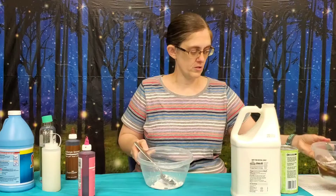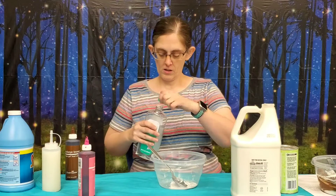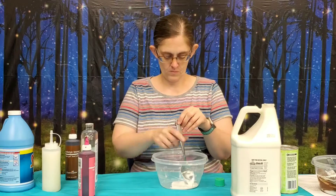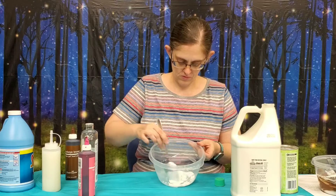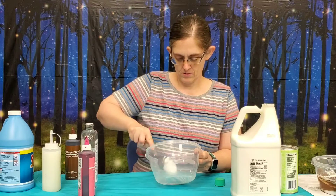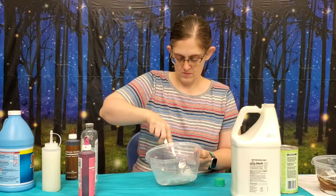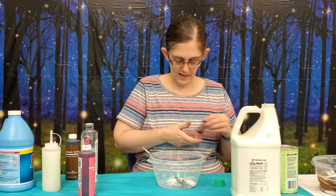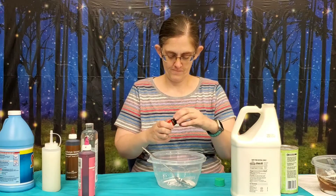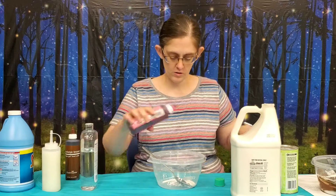Now we're going to switch to our other bowl. We have just a little bit of glue here and we're going to add a little bit of baby oil because we want it to be shiny. You mix that in there — it's kind of hard to mix in because there's so little of it. We're also going to add in some strawberry scent, not chocolate, and a little bit of pink food coloring.